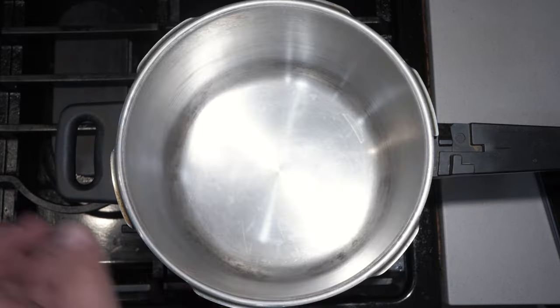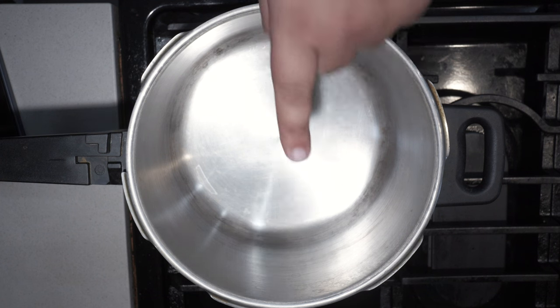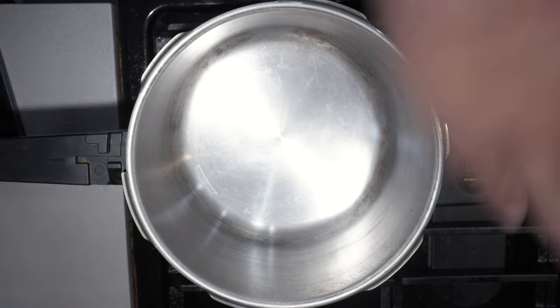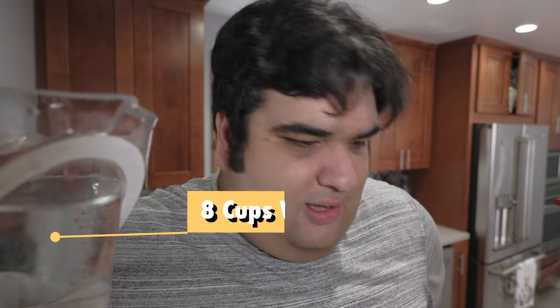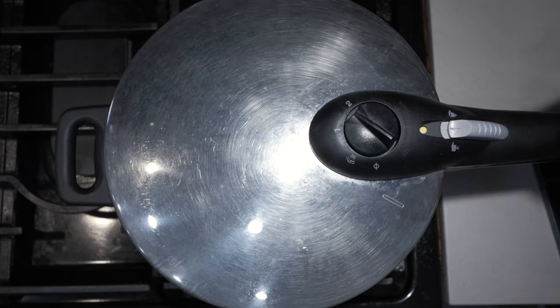To begin, grab a pressure cooker — link in the description. Add one cup of dried garbanzo beans or chickpeas and cover everything in about eight cups of water. That might seem like overkill, but remember these beans are going to triple in size. Slap on the lid and set the pressure cooker to two bars of pressure, or high if you're using an Instant Pot.